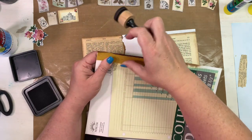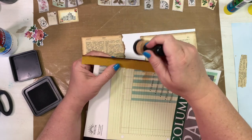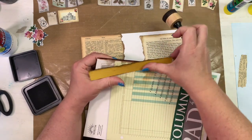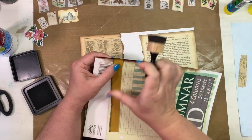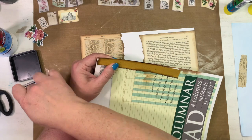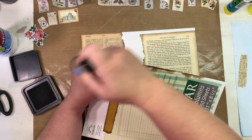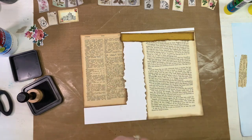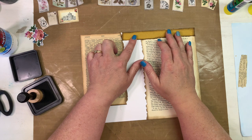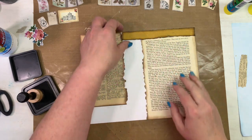I'll go ahead and ink that too. The thing that's going to take the longest with this project is inking. If you're not an inker and don't like inking edges, your project will go a lot faster. But I love to ink — I love the dimension it gives my projects, and I pretty much ink everything unless I'm participating in a clean-and-simple challenge. See how that gives it dimension and that vintage feel? I really like that.